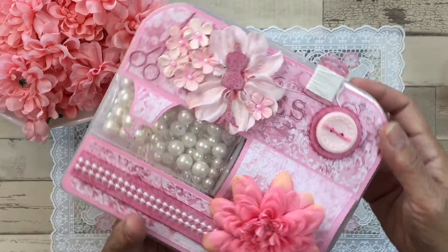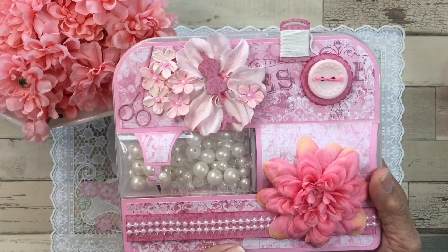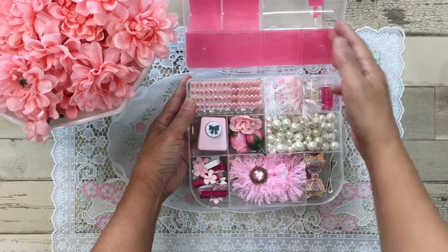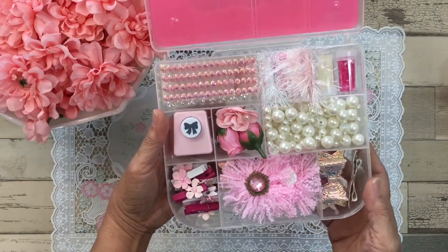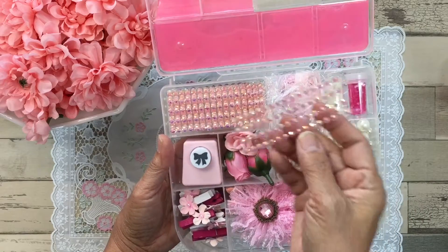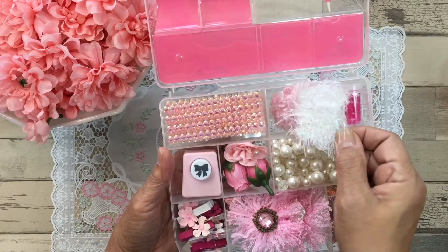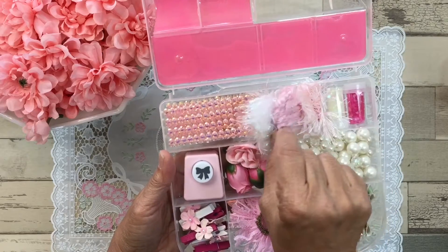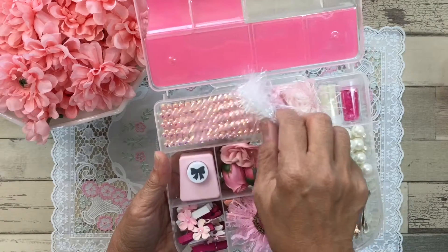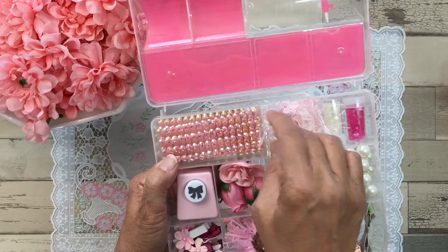Now let me show you the inside. This embellishment box is actually upside down because that's how you're supposed to open it, but I felt it looked more like a sewing machine this way. So let's open it up. Inside there are some flat back gems — these are probably my favorite flat backs to use because they're very iridescent. I've shared some trims with her that have a really pretty glimmer, also iridescent, and mostly in pinks because I know she loves pink.